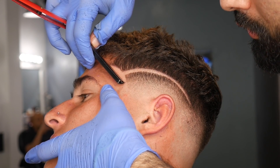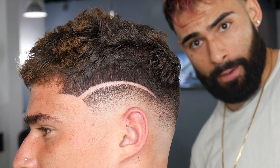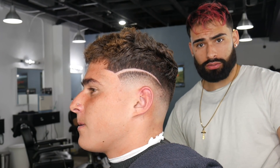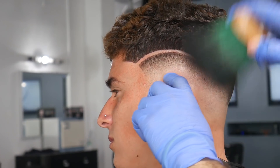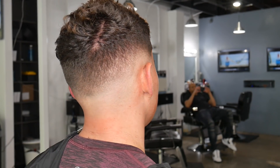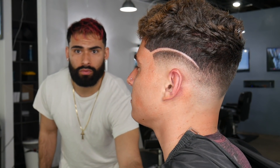I go over this cut a lot with the straight razor, making sure all the details are in line and in place. Always take that extra attention to detail — your clients do notice it and appreciate it. And when you do ever bump up your prices as a barber — yes, barbers, we do bump our prices — your clients will understand because you always go that extra mile. So always keep that in mind, barbers. Thank you for joining me on this very quick video. This is a very dope, very stylish haircut — thank you guys for watching and I'll see you next time.